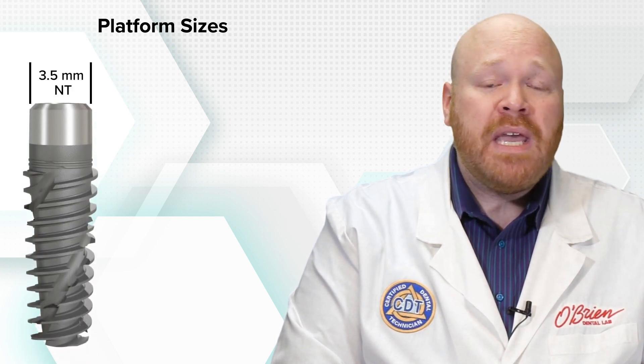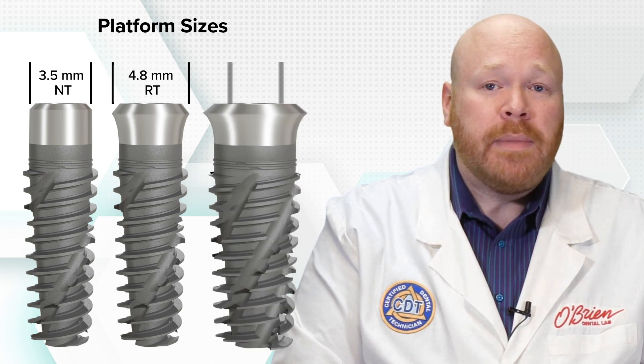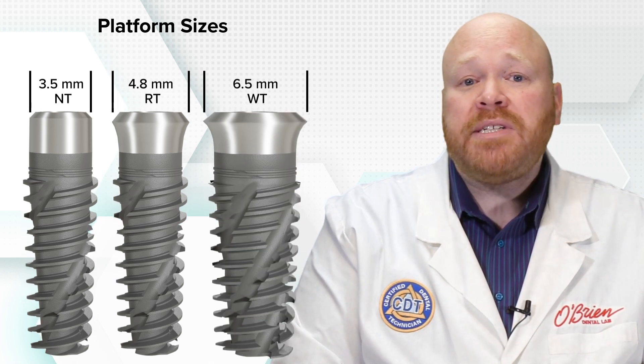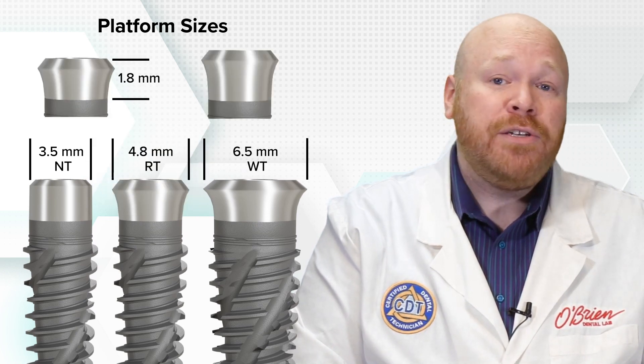As with the original tissue level implant, there are three different platform diameters available. Those sizes are the 3.5 millimeter NT, the 4.8 millimeter RT, and the 6.5 millimeter WT. For each size, there are also two neck height options of 1.8 millimeters and 2.8 millimeters.